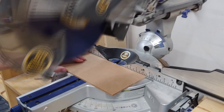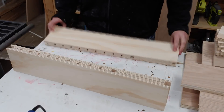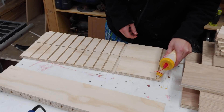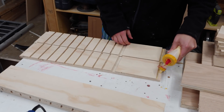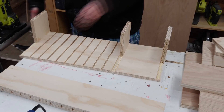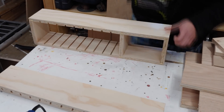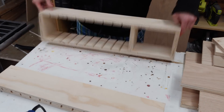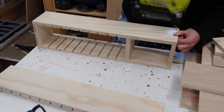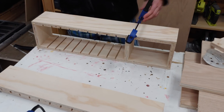I begin final assembly by laying out the two outside pieces, putting glue on the rabbet joints and the three-quarter-inch dado joint in the middle. I then install the three pieces of three-quarter-inch plywood between them, add the top piece, and nail everything in place with one-and-a-quarter-inch brad nails. Because my cuts weren't 100% square, the middle dado was slightly out, so I used a clamp as persuasion and nailed it in place with four brad nails.